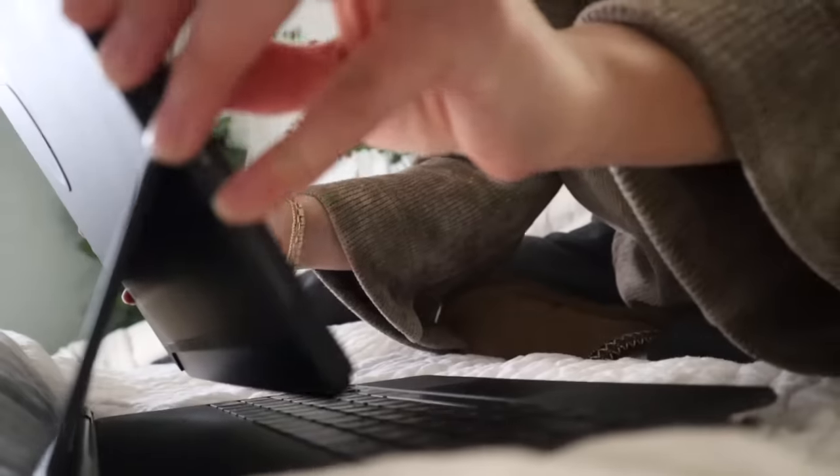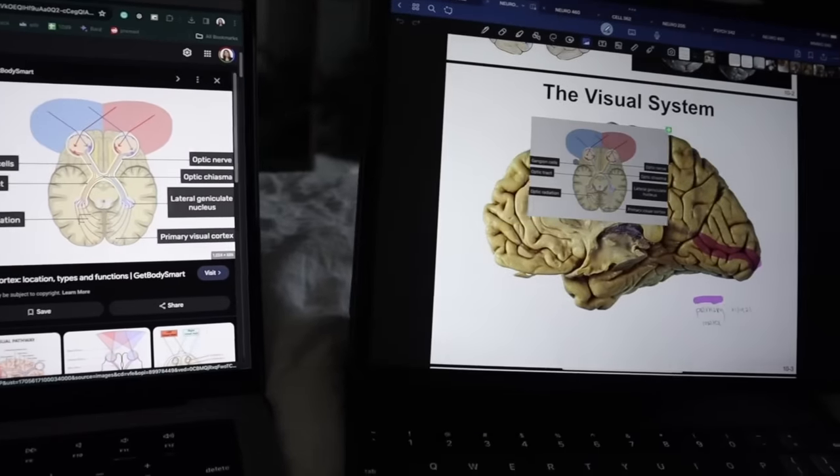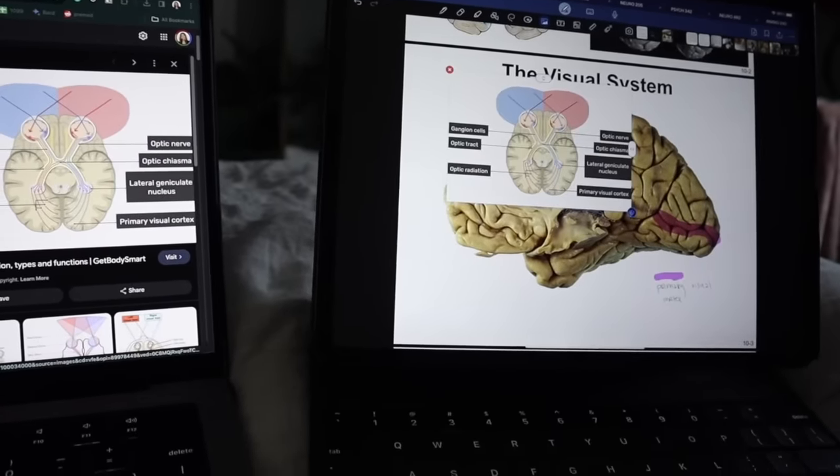The nice thing about this case is it's slim enough to still work with the Magic Keyboard, which I use quite a bit too. I know a lot of people question what's the point of getting an expensive keyboard like the Magic Keyboard when it essentially turns the iPad into a laptop. While I partially agree, there have been so many times I've used both my laptop and iPad at the same time using both keyboards. There are also cheaper keyboard options that have the same functions.